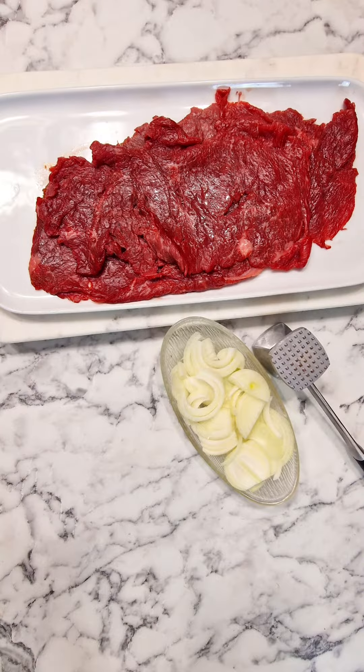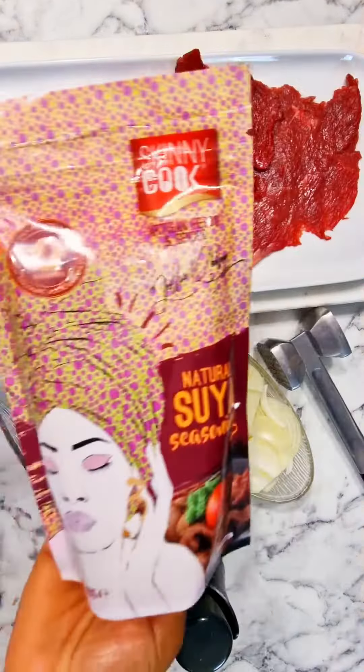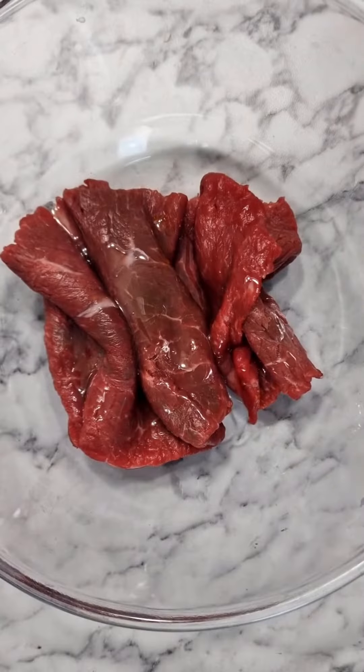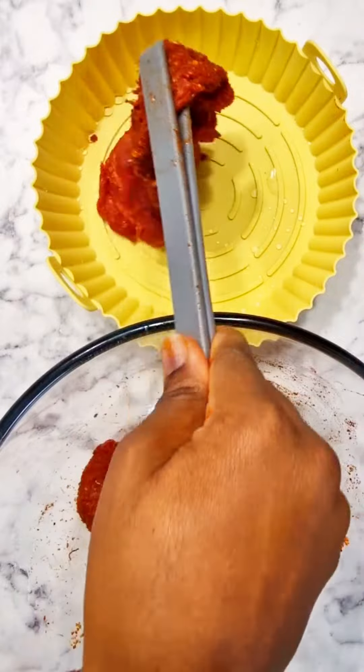So basically what I did was tenderized my meat, got my suya spice — I used a Skinny Cook ready mix which is perfect — chopped up some onions for garnishing, got my tenderized meat in a bowl, added a bit of oil to it, and then added my suya spice. Make sure it's well basted and covered.